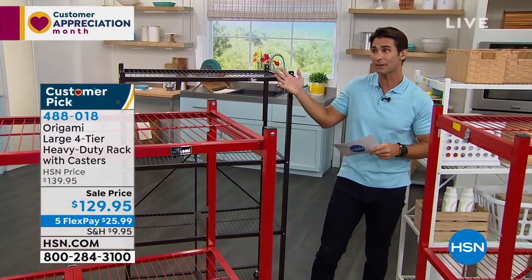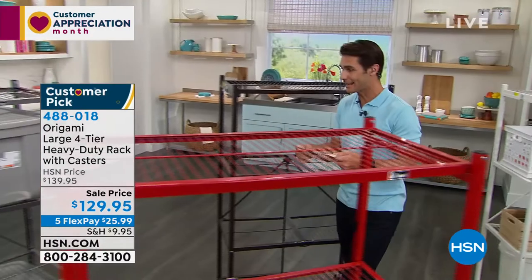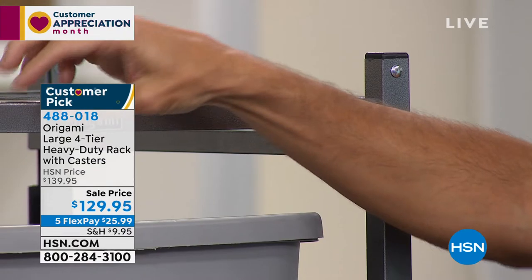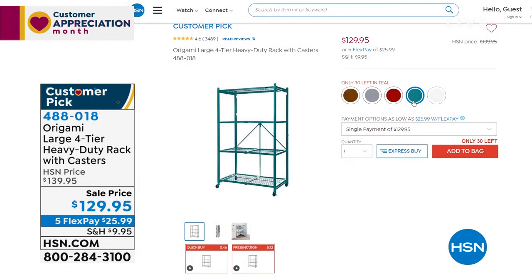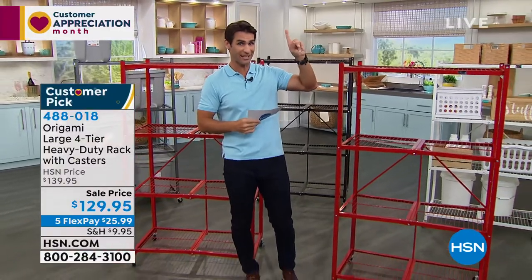These are also great for display — maybe it's not just storage, maybe you're trying to display some items. And then here is our pewter. If you take a close look at the pewter, you'll see the texture on there. We also have some teal left — only about 30 remaining in the teal, so head over to HSN.com.